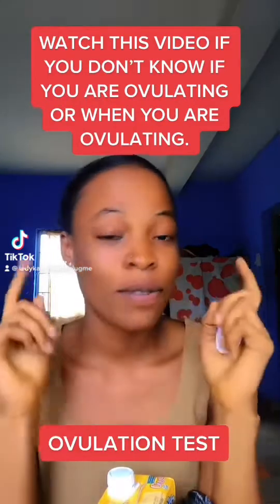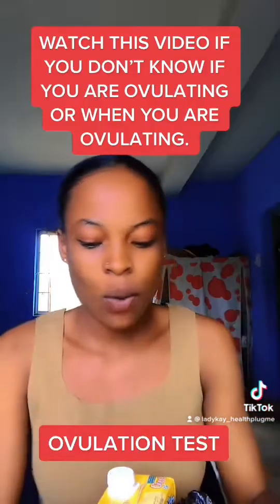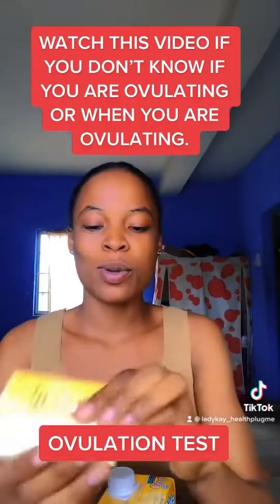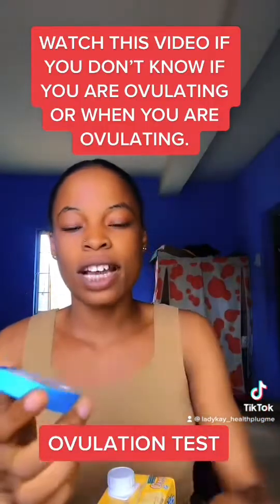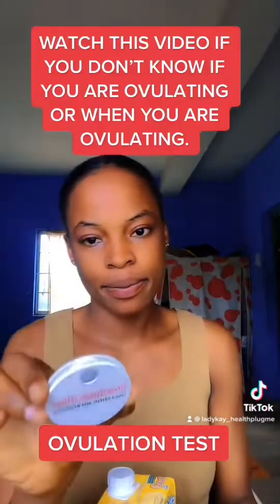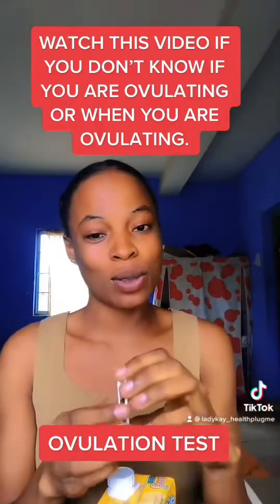Welcome back guys. For any woman that doesn't know when they ovulate or if they are ovulating, I would advise you to get this. We call it an ovulation microscope. This is how it looks like when you open it.